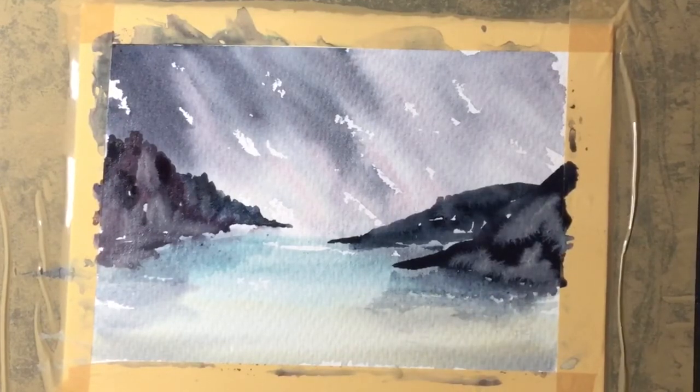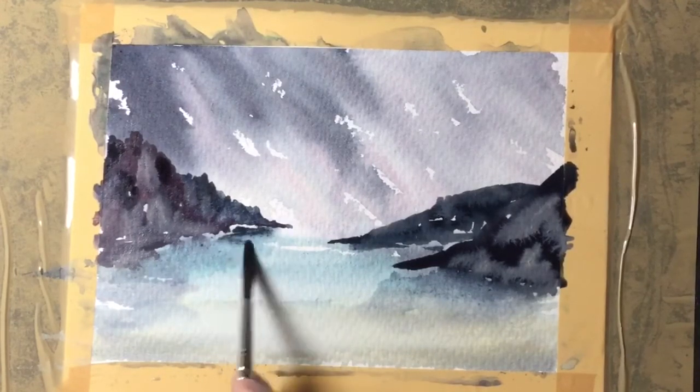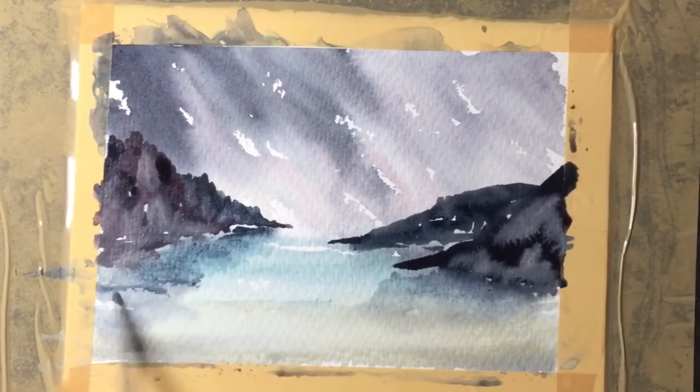Because my shadow areas under the land dried quite bright, I've decided to wet it again with a clean brush and then add a little bit more dark paint in there, just to give more shadow on either side.